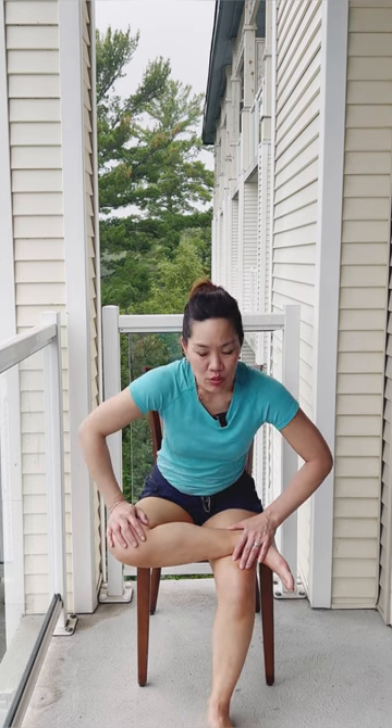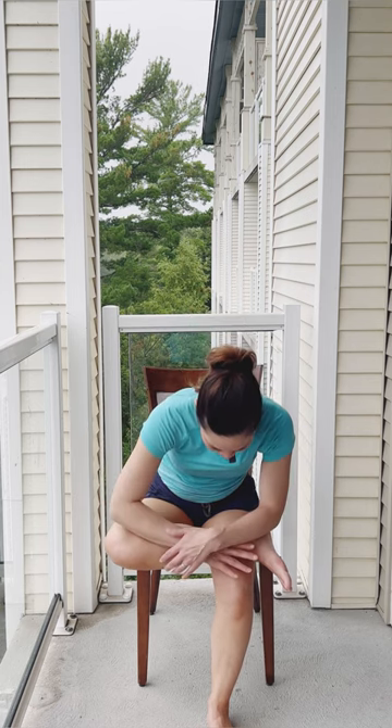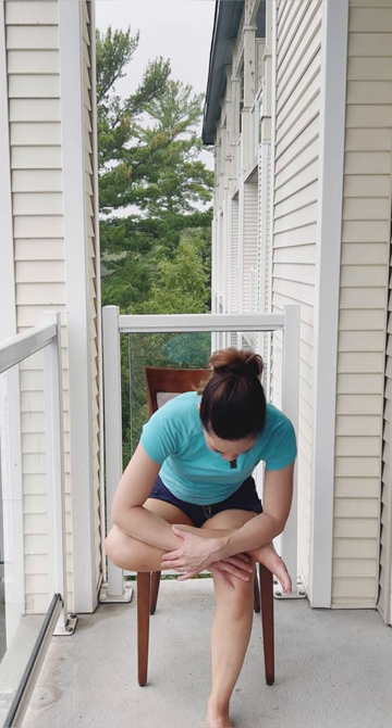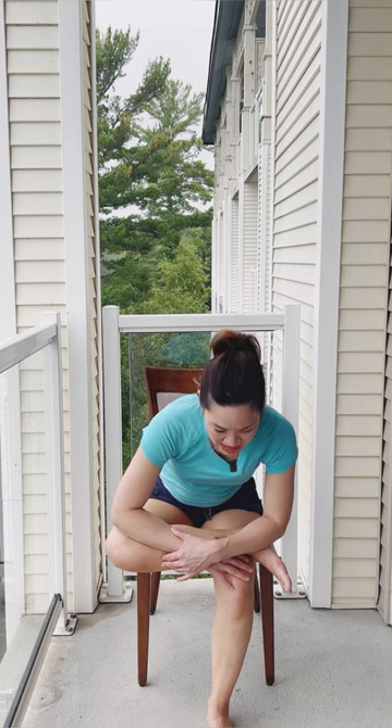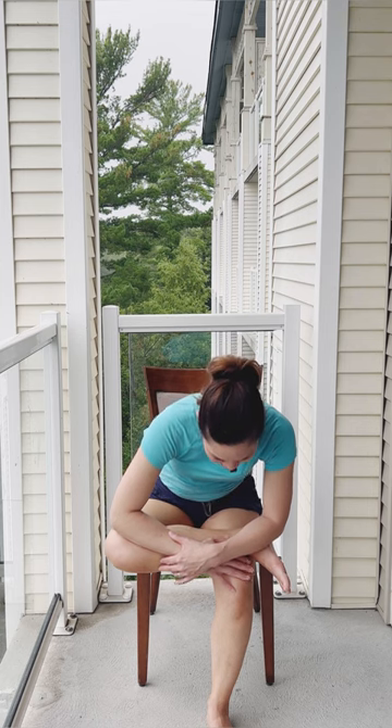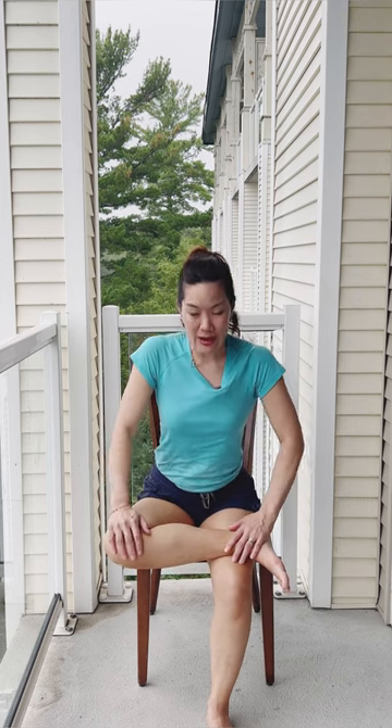Breathe in here. Come flat as a board forward. Once you start to feel that nice little stretch into that hip, round the upper back and melt — softening, melting here, breathing in and out. Good. Tight belly, come all the way back up.